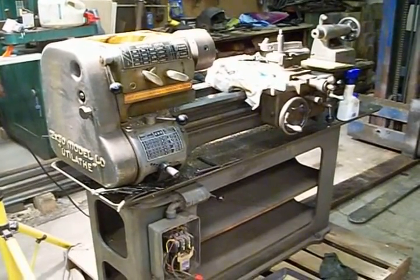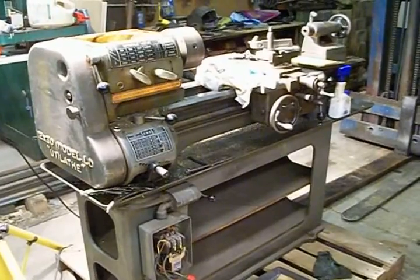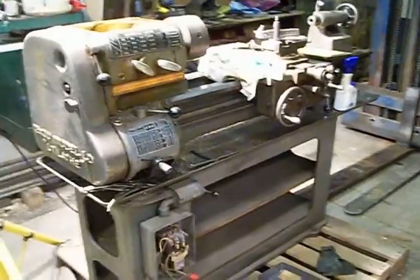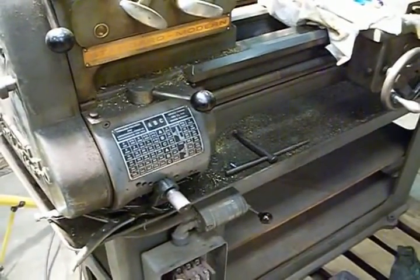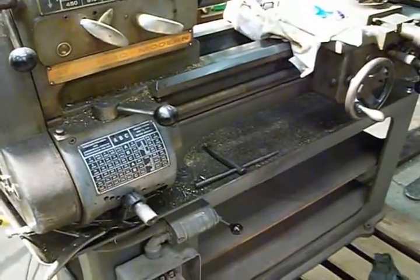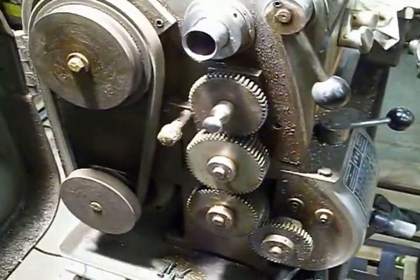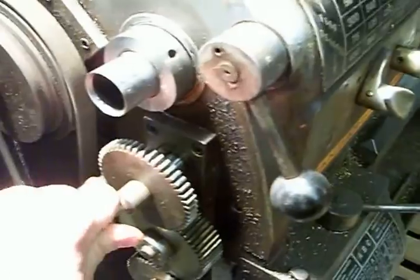I wired it up yesterday and powered it up and was testing it out, but I couldn't get the feed box working. I couldn't get the screws turning or anything. It usually controls your coarse and fine feed here.